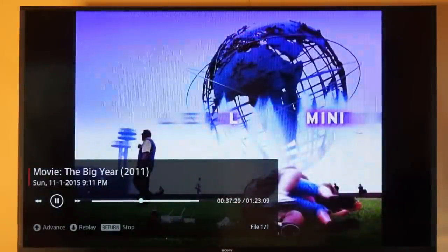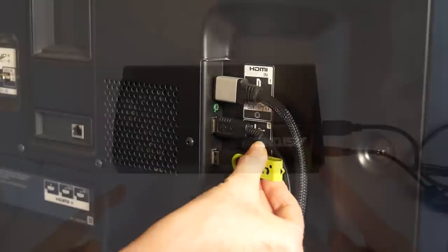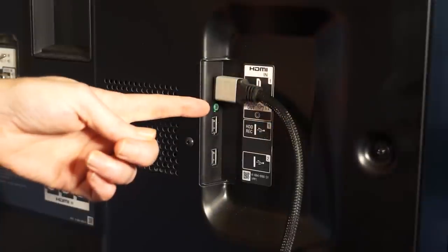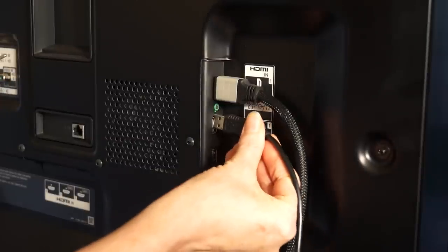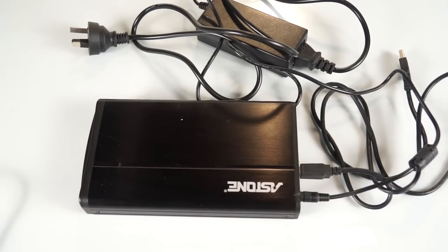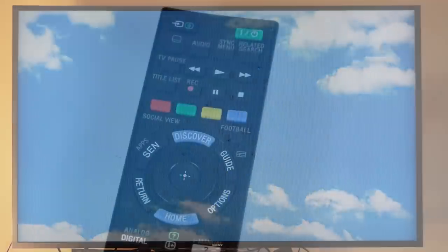You can also record. You'll need to attach a USB stick or external hard drive with at least 32 gigs of space to the HDD record port here. The first time you attach the device it will need to register and format it, which will delete any previous data you have on it. Just follow the prompts once set up.